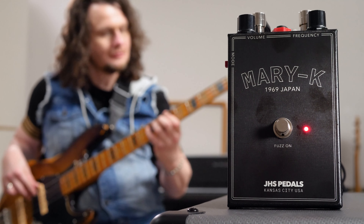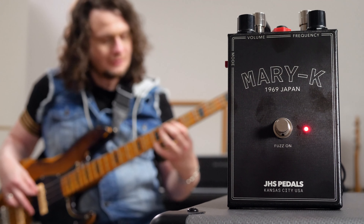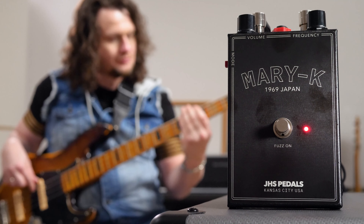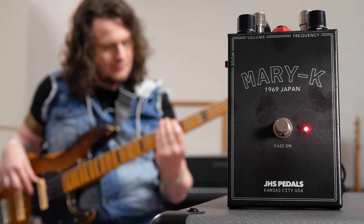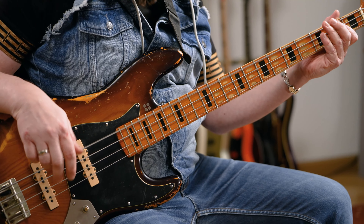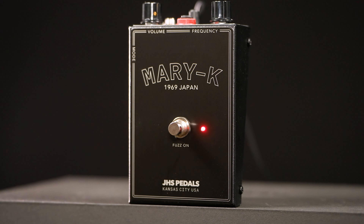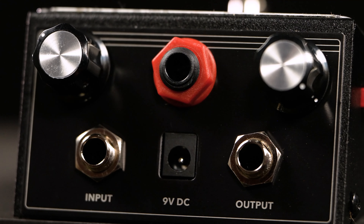Now let's hear the third new addition to the Legends of Fuzz series, the Married K. This one is based on the K Fuzz Tone, again a pedal I've never heard about prior to this. There are controls for volume and frequency, and again a JHS mod — this time to increase the fuzz level with more pronounced mids.